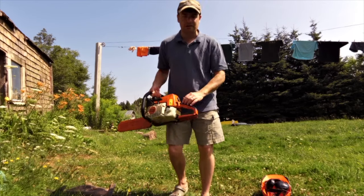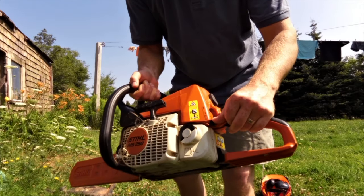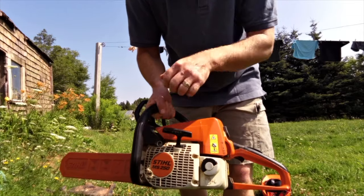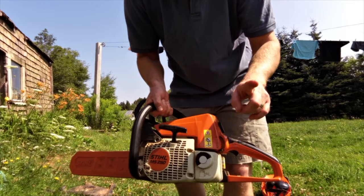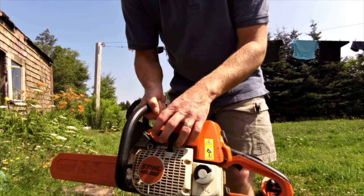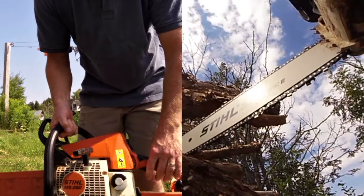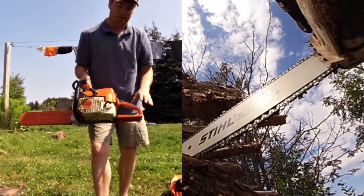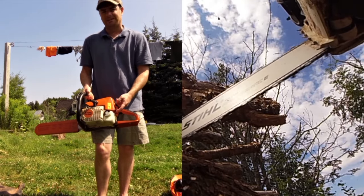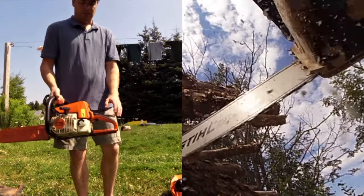This has been flawless for starting up. Basically, you put it all the way down to full choke when it's fully cold — that's the very bottom position. You pull-start it until it burps once, just tries to start one time. As soon as it tries to start, you flip the switch up one click to the half choke, then pull until it's started — usually about three pulls. Then let it run for thirty to sixty seconds to warm up, then pull the trigger, which automatically releases the choke.